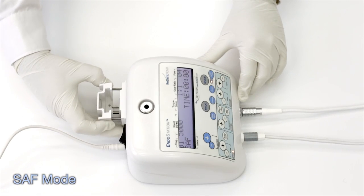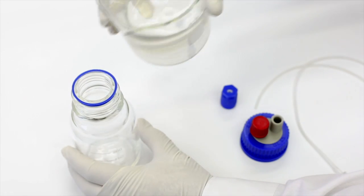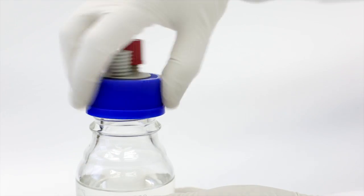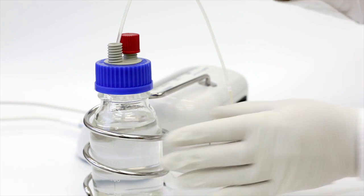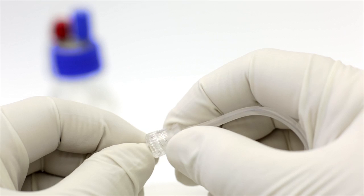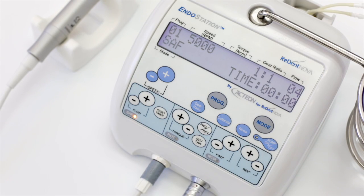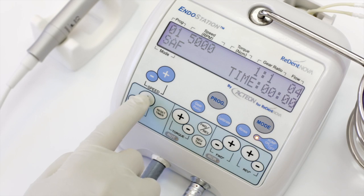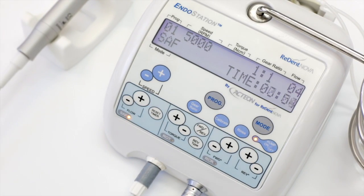To operate the SAF mode, first set up the irrigation system. Fit the irrigation line cassette into its tray. Insert the bottle holder into its receptacle. Fill the bottle with the desired irrigation solution and place it in its holder. Insert and secure the short end of the irrigation line into the active cap, fit it into the bottle and close the cap. Connect the luer connector at the long end of the irrigation line to the analog connector of a disposable irrigation tube that will later be attached to the self-adjusting file. The irrigation system can be controlled by the pump on-off key at the main unit as well as from the footswitch. Adjust speed, gear ratio, and irrigation flow rate according to the information found in the SAF System Clinical Guidelines Manual. The built-in timer counts the working time and should be reset whenever a new root canal is approached.